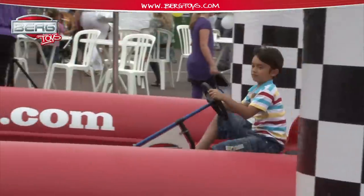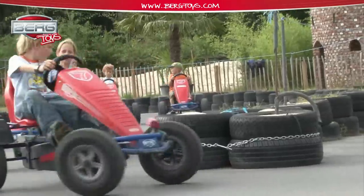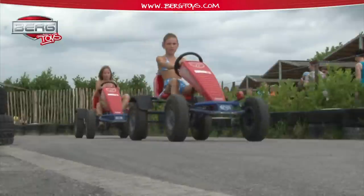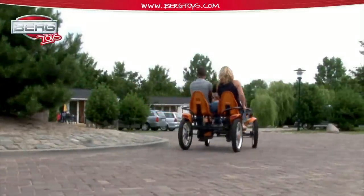In the end, this is what we are in it for: at our go-kart tracks, at events, at amusement park island in Germany, but especially with children at home, anywhere in the world. Let's play outside.